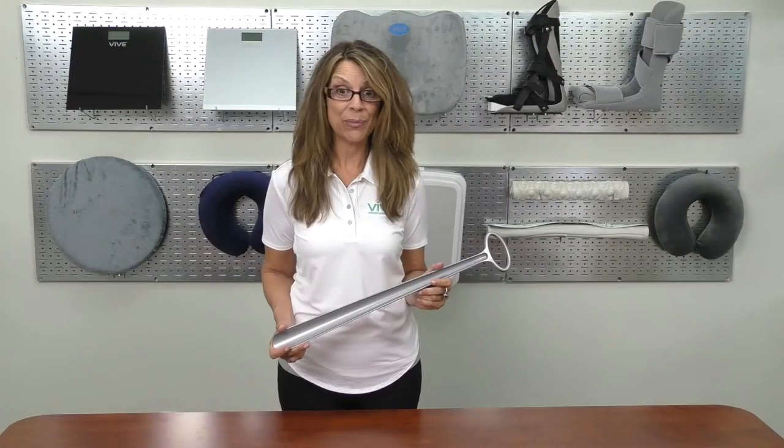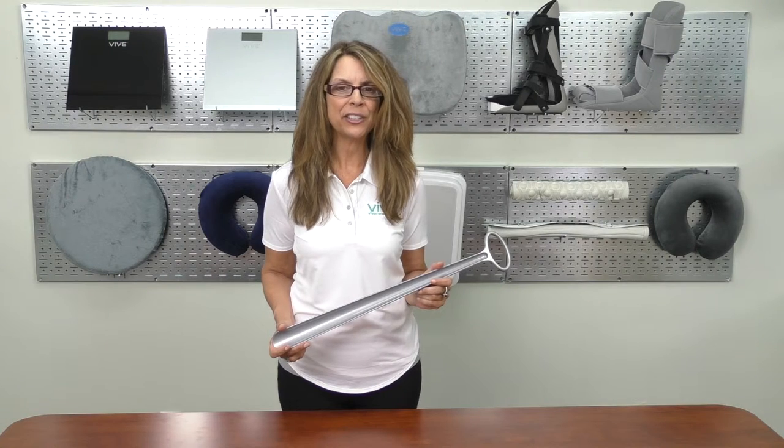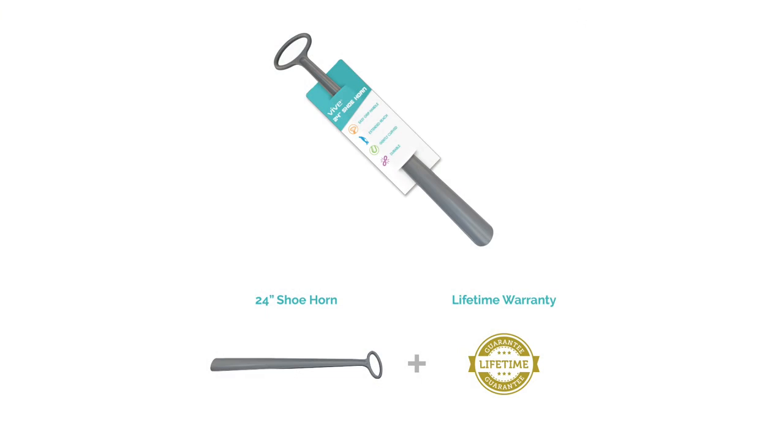reducing stress on aching backs, hips, and knees. It has a wide grip handle that makes it easy to use and convenient to store on jacket hooks. The gently curved tip prevents damage to shoes and provides comfort to the user. It's protected by a lifetime warranty.